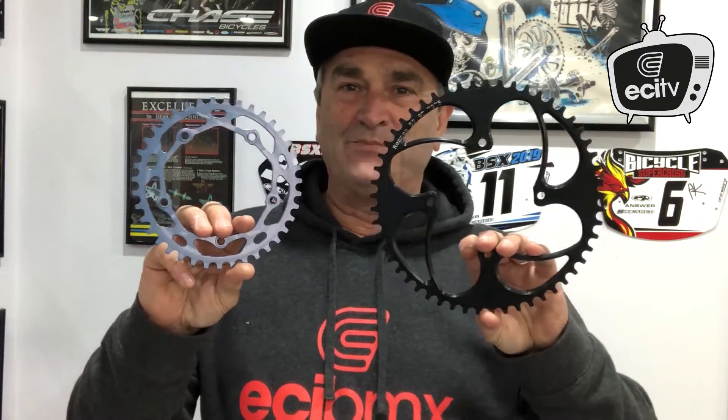Chain rings come in either a five-bolt or a four-bolt style. The four-bolt chain rings are generally a thicker ring, usually about five millimeters thick, and are used for older riders. Five-bolt chain rings come in a three-millimeter thickness and are generally used for smaller riders with a five-bolt spider.